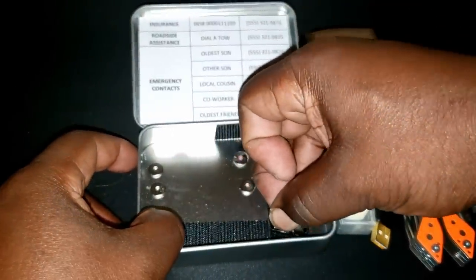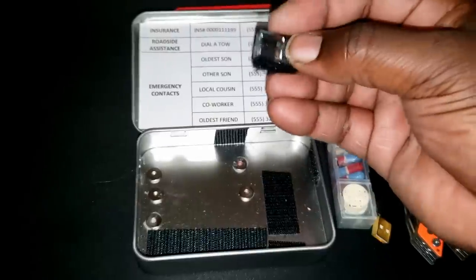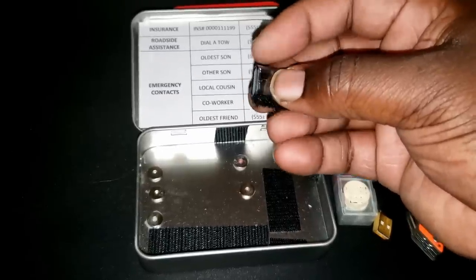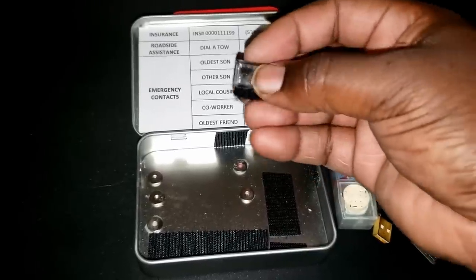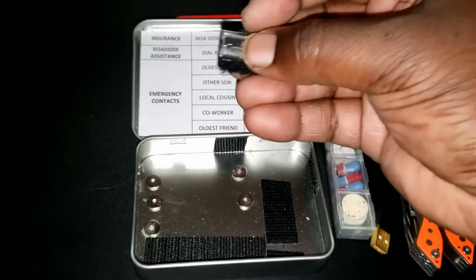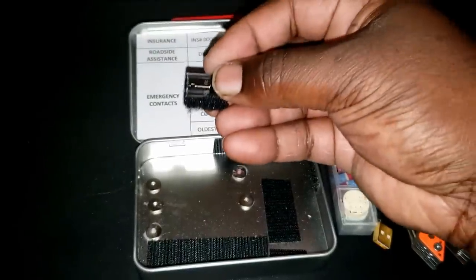The final item, also attached with Velcro, is a 64-gigabyte flash drive. On it I'm going to have some vital records — maybe some birth certificates, marriage licenses, and other videos and images I want to keep at all times in case I lose my computer or it's destroyed. This is not really a life-saving item; it's more of a convenience or comfort item so I can always have that information with me.